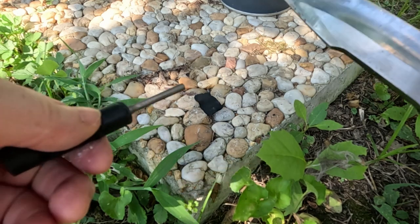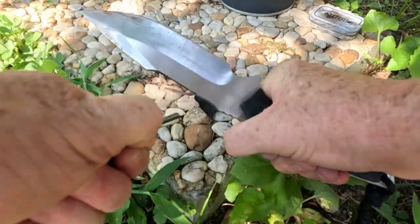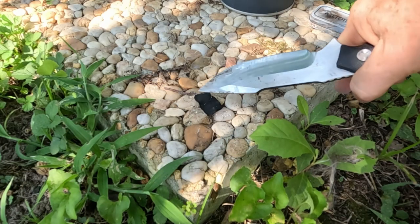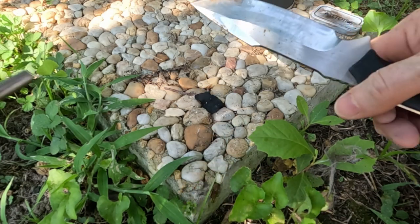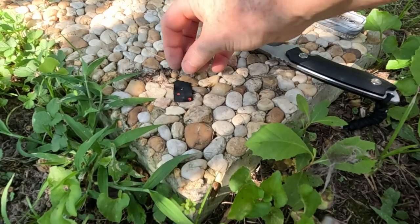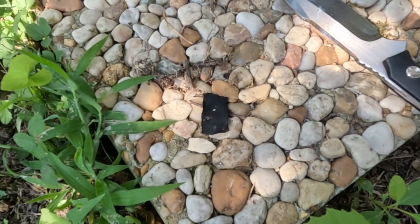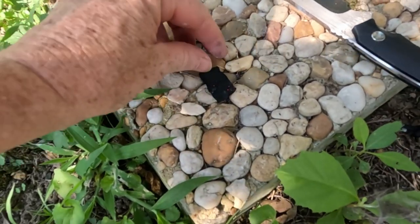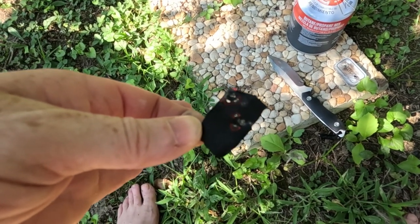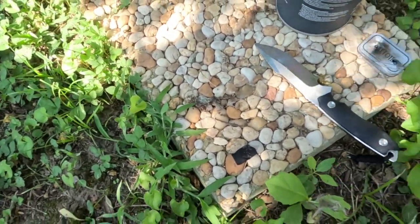I didn't bring my bigger fire starter, but maybe this will work. Oh yeah, look at that! And then you would just add your tinder to that. Blow on it and it keeps on smoldering. So then, let's see if I have any tinder I can find around here.